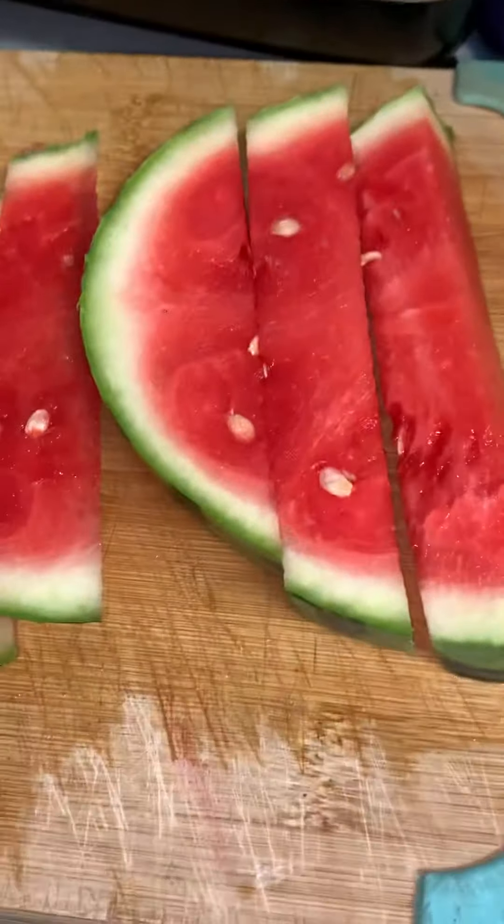Watermelon is very alkaline for a fruit and it's very good for your sex drive. So check out some watermelon juice, or just eat a watermelon — either way.